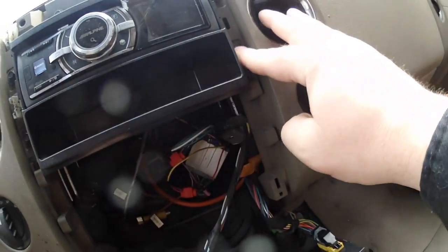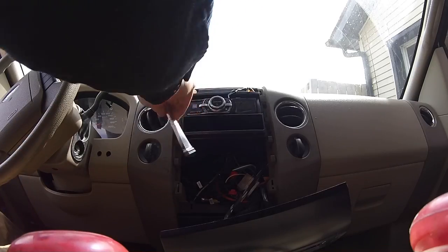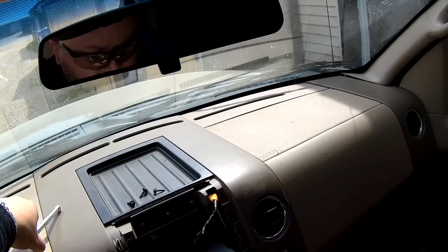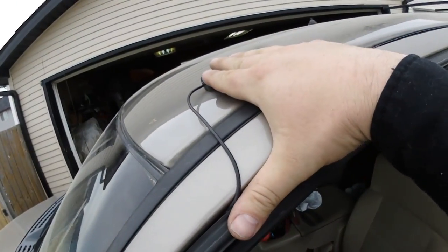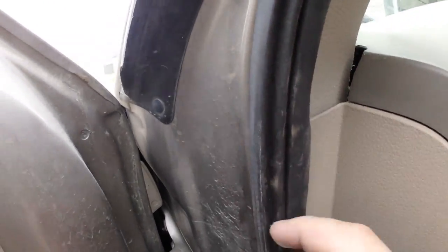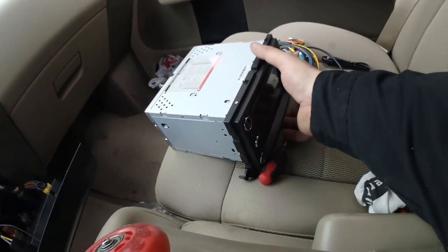Now we've got four screws to remove to pull out the aftermarket deck. That bracket has suffered its fate. For the GPS module, I ran it on the roof and then underneath the weather stripping, where it came down through here, and I have it coming out the back.